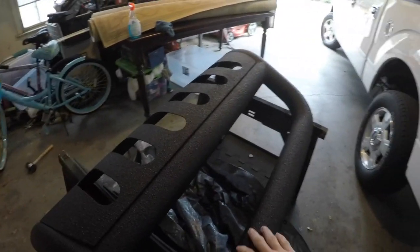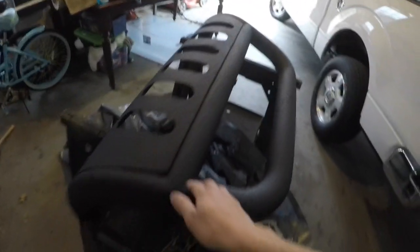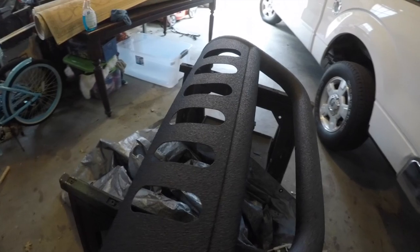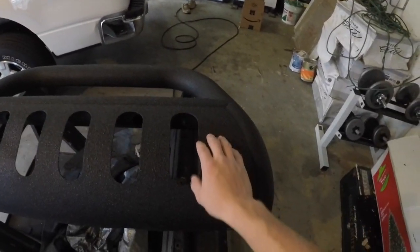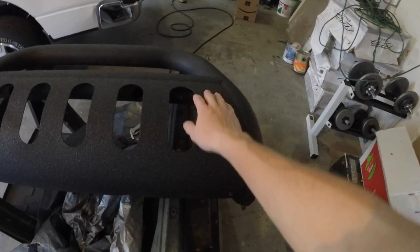For this bull bar I did a little bit deeper black — I think it's called the Ultra Black by Raptor Liner. It's a lot deeper than my truck out there, but it'll look good with it. I'm also going to be doing the Range Rover wheels in this Ultra Black and then putting a gloss coat on top.